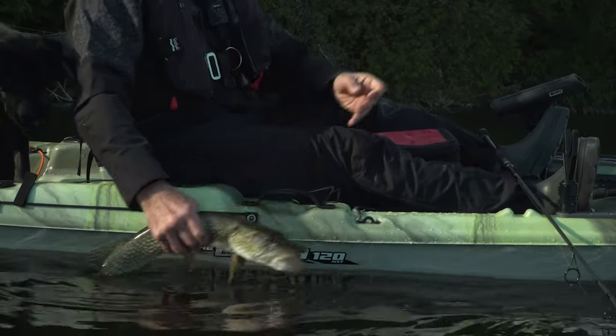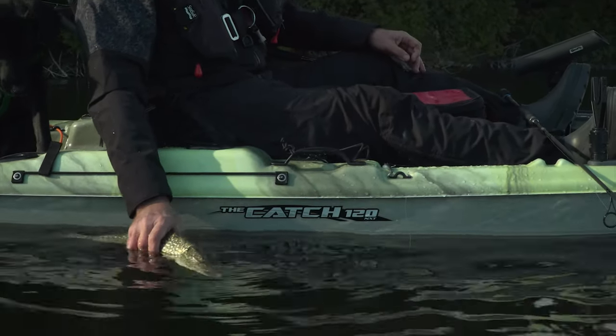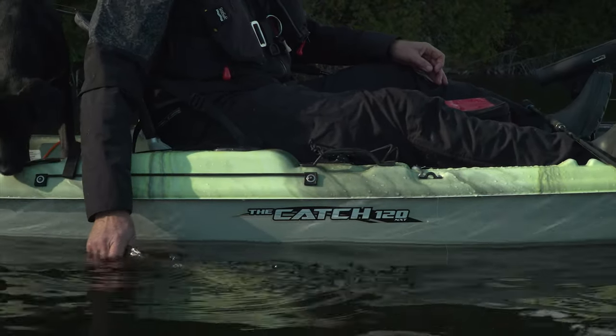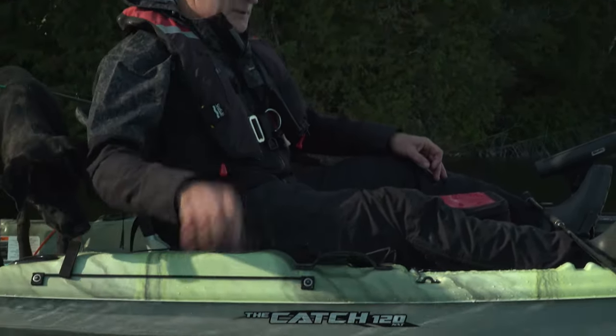I'm going to put him in one hand, and he's probably going to take off in no time at all. River, we're going to release him. We could get some fillets from him. That water's cold.